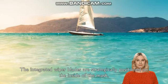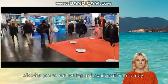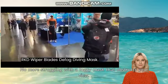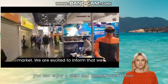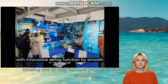The integrated wiper blades are strategically positioned on the inside of the mask, allowing you to remove fog and condensation instantly. No more struggling with a foggy mask that obstructs your view. With this mask, you can enjoy a clear and unobstructed vision, allowing you to fully immerse yourself in the underwater wonders.